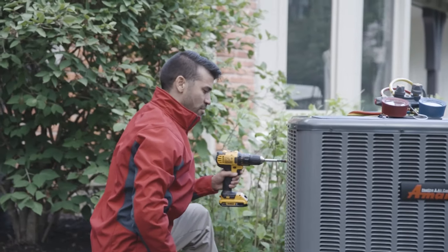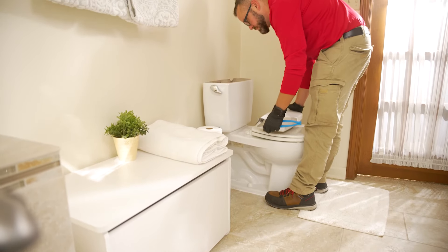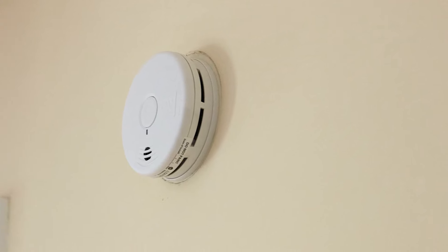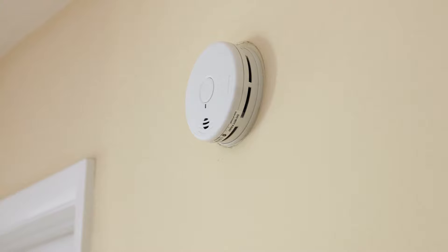It's going to include an AC tune-up — we're going to call you in the spring to remind you — a furnace tune-up in the fall, a water heater flush and drain, a full home plumbing inspection, and an electrical safety inspection. We're going to come out and check your panel and do a full home electrical inspection. We're also going to check your smoke detectors and make sure that everything's safe in the home and up to code, just to give you that peace of mind.